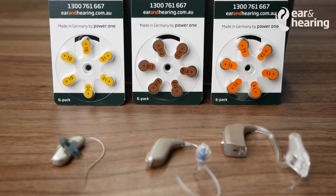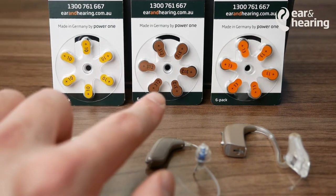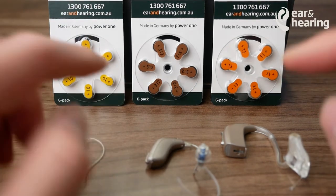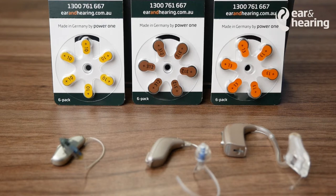In this video, we'll be looking at the three most common hearing aid batteries: the size 10, size 312, and the size 13. There is also another model, the 675, but you're able to use these same techniques and methods to change those batteries as well.